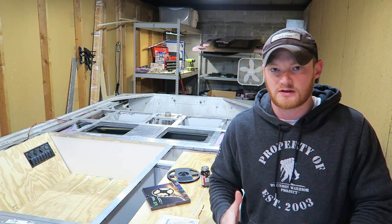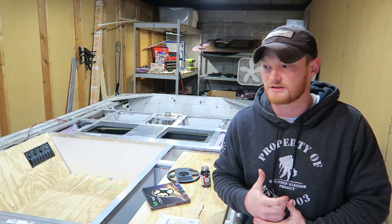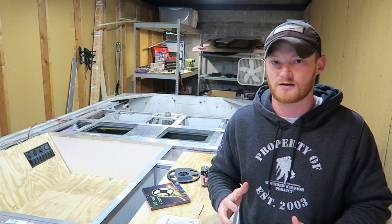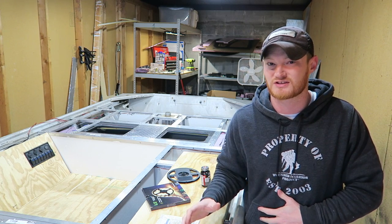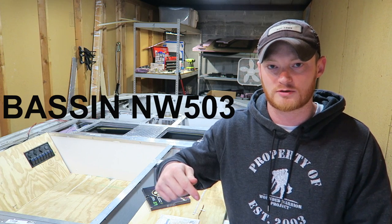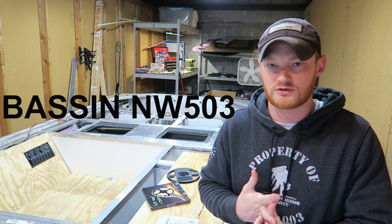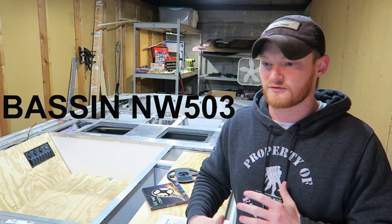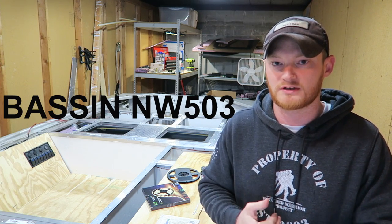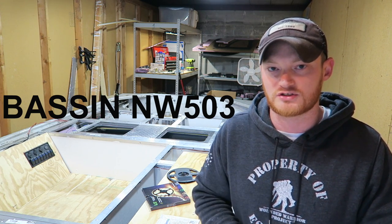So there are a couple things I learned while doing all this. First thing is that I'm not great at soldering — I tried to make a video on it but it came out horrible, so I'm not going to show you guys because I think I just got lucky. If you're interested in learning how to solder wires to LED strips, go check out BassinNW503's channel — I'll leave a link in the description below. He's got a great video on how he solders them, what to do, what not to do, and also another video about the different sizes of LED strips and the brightness they put out.